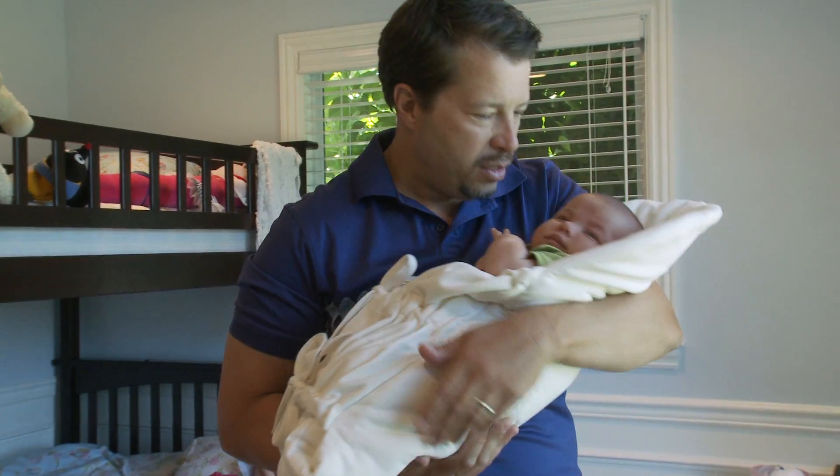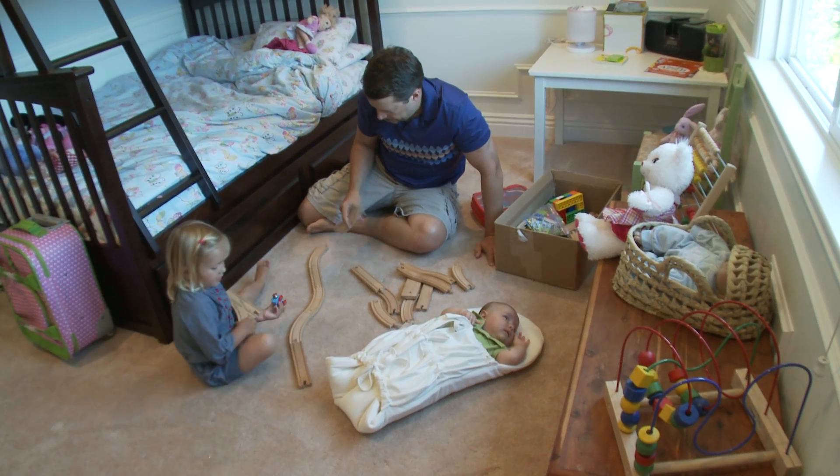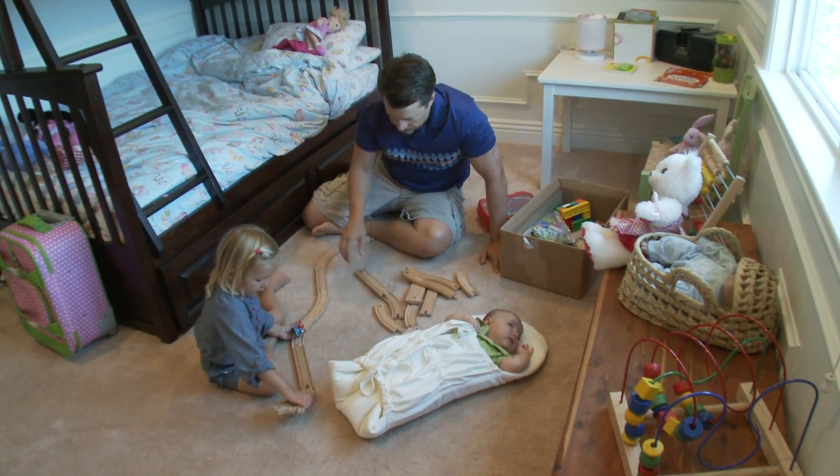I don't know much about babies. I can't breastfeed, I'm not good with a bottle, and I certainly don't know how to soothe the baby like a mom can. I just put him in the baby Ota.